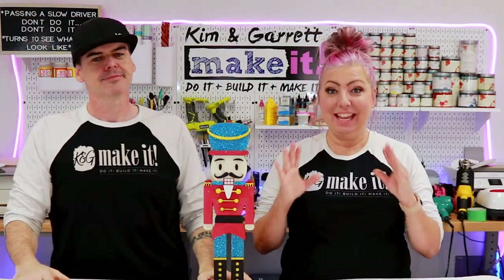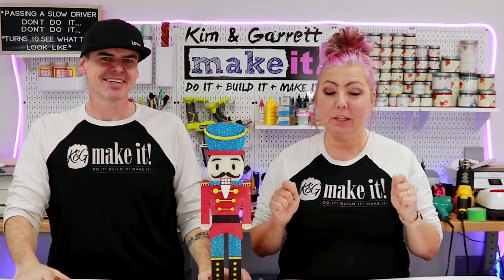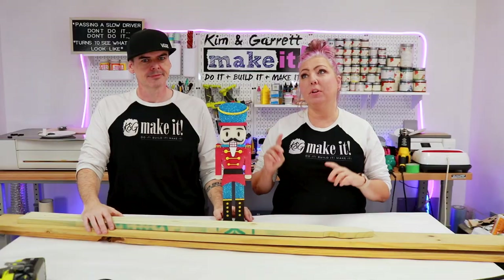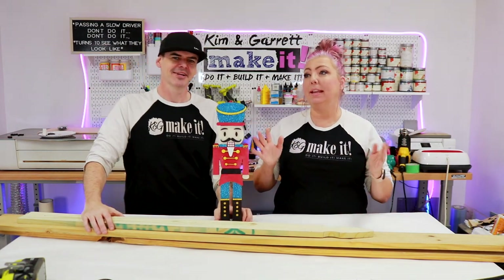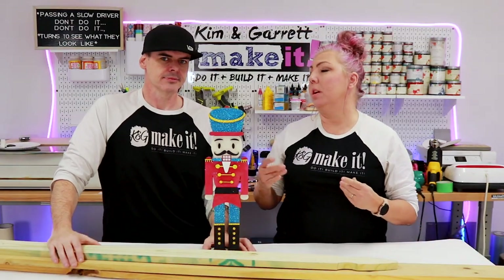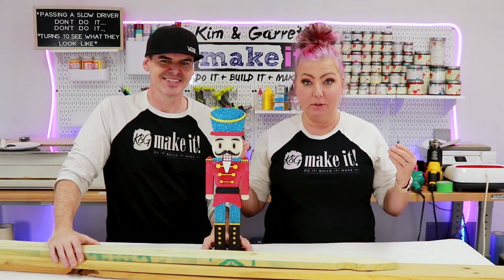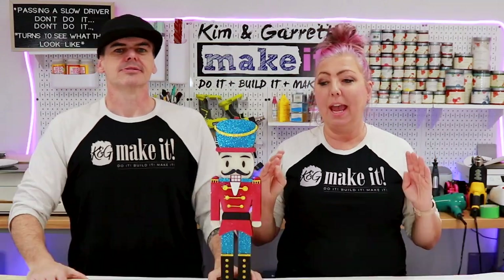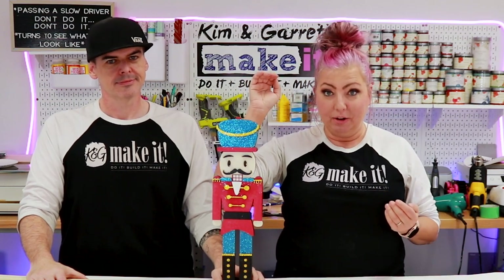Big enough to be my buddy! I'm so excited about this project. I have been wanting to do this for at least two or three years and it just didn't seem feasible. But fast forward — our skills have improved, we keep stepping out of our comfort zone, and this week we will be building a life-size nutcracker.